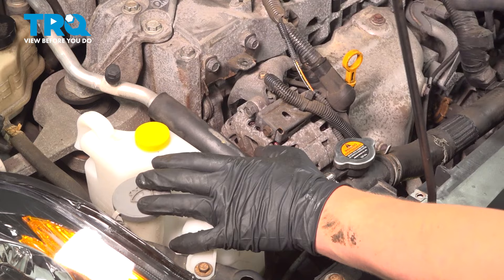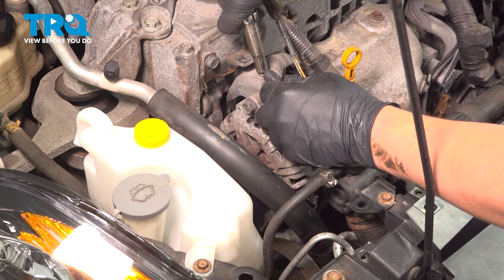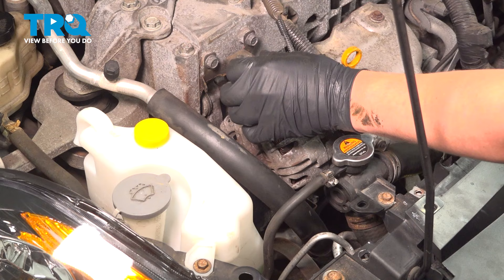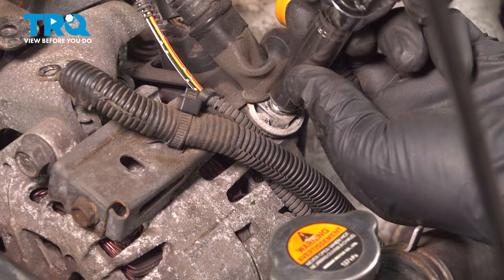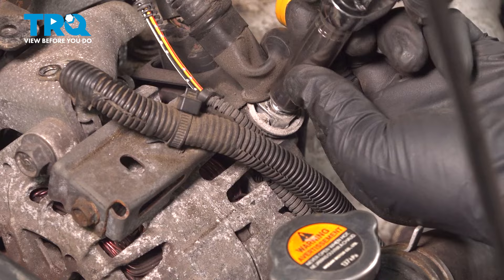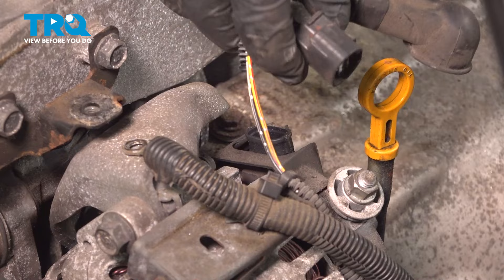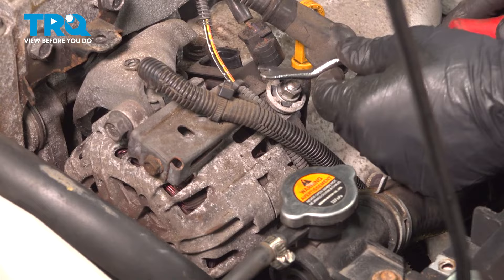I'm going to remove all the cables and plugs off of the alternator. Using a 10 millimeter socket, I'm going to remove this ground strap. The nut under here is a 12 millimeter. Pull that off — I like to put the nut back on this post. Pushing on this side tab, pull up on the connector. Using a trim tool, I'm going to remove the two clips holding on these wire harnesses.